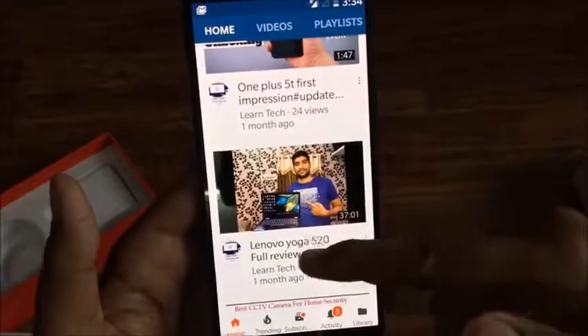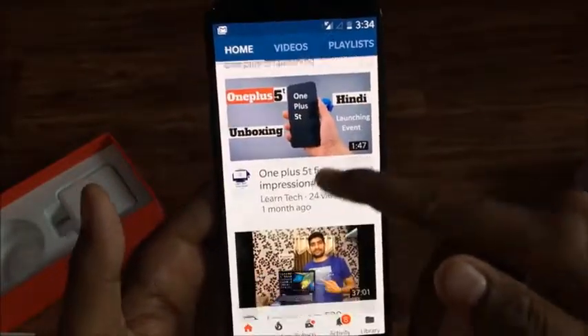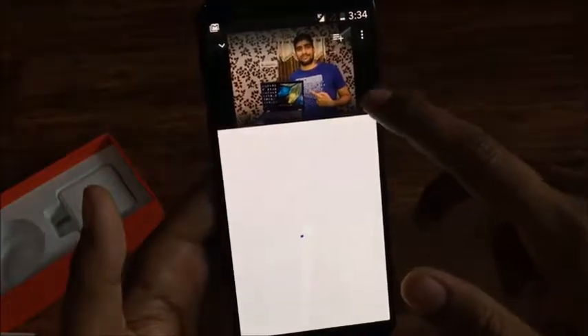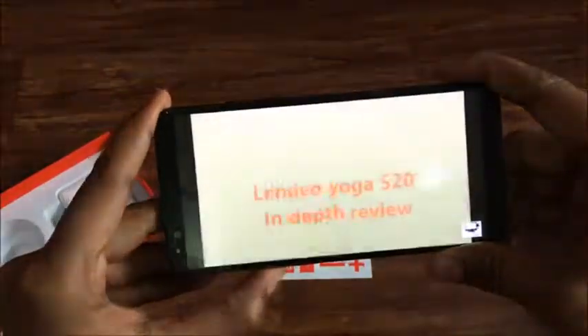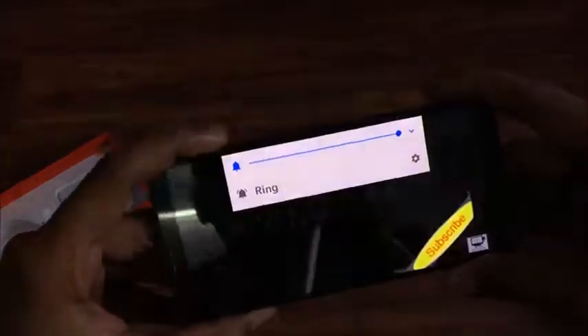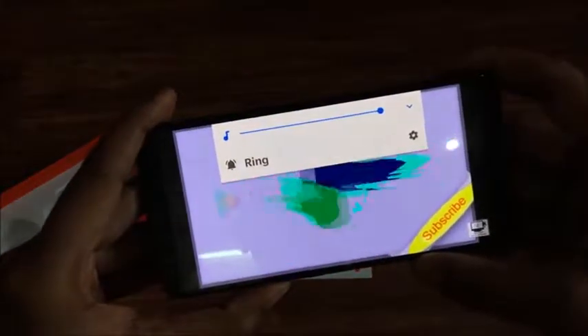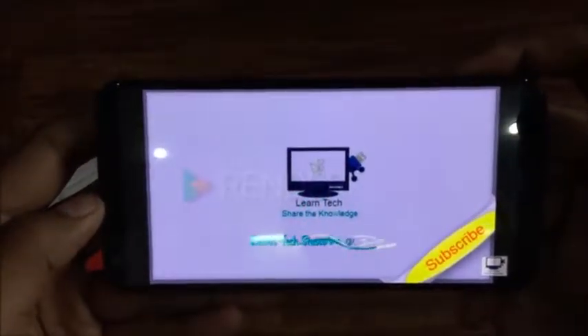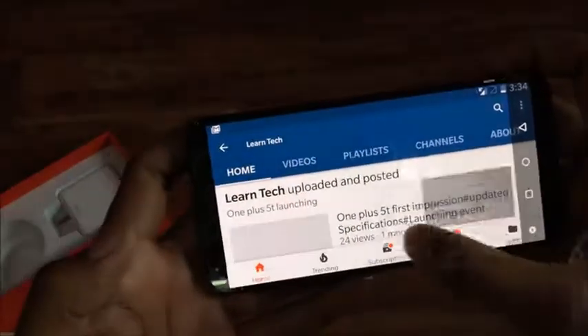The phone comes with a 3300mAh battery that can last 8 to 9 hours of continuous use. Android phones drain battery fast, but with the dash charger it charges back up very quickly. The phone comes in many variants including Sandstone White, Lava Red, and Midnight Black — this is the black version.